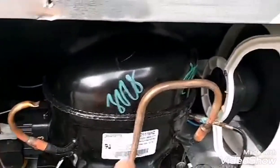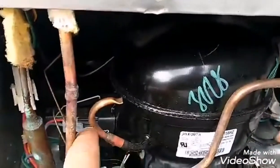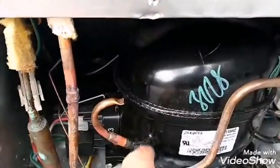Just look at the compressor. You see these two lines coming out — you don't want to lean it on that side. Here's the cutoff — it's cut off, there's no other lines coming out. You lean it on this side. So you tilt this fridge down this way and lean it.